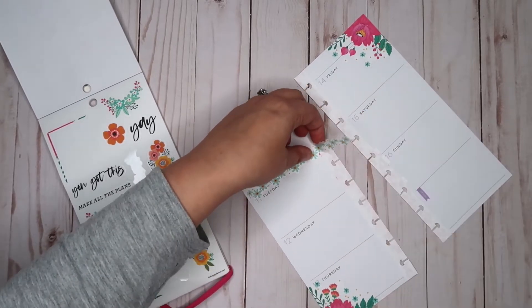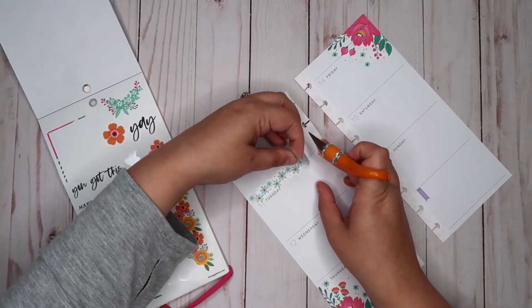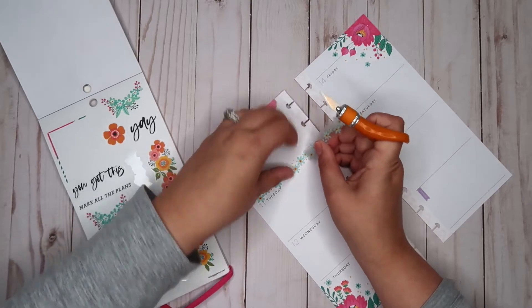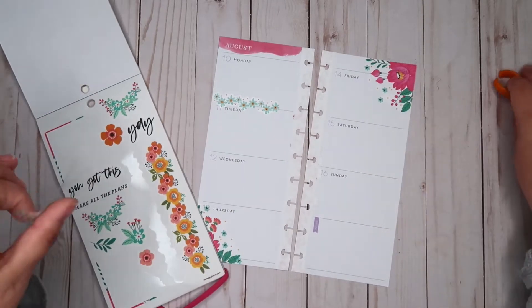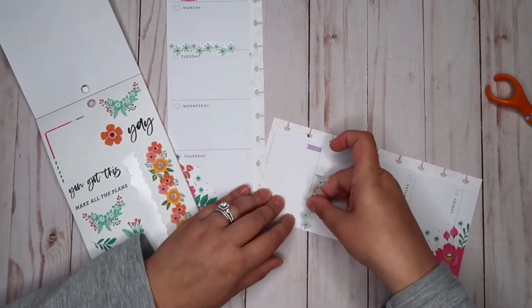I don't know that that's actually gonna go the whole way across the next page. Maybe I'll trim it there — yeah, like that. And then some down here.